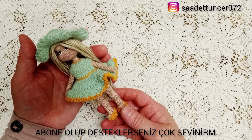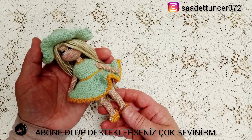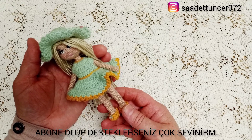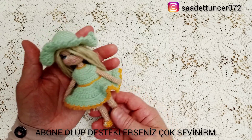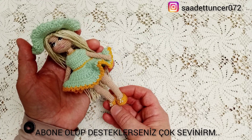Hoş geldiniz. Çok güzel bir çalışmanın arkasından sizler için hazırladığım tanıtım videosunda birlikteyiz. Gördüğünüz gibi çok şirin, hanım hanımcık bir kızımız oldu.